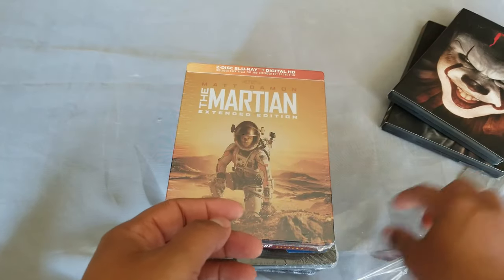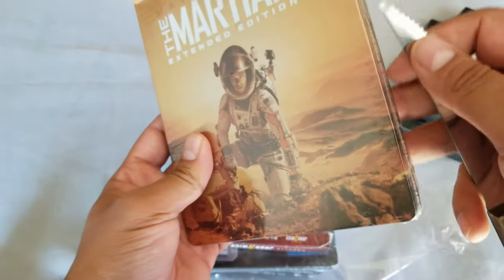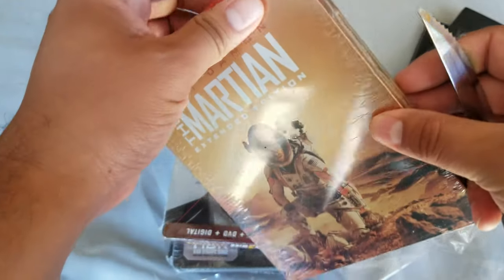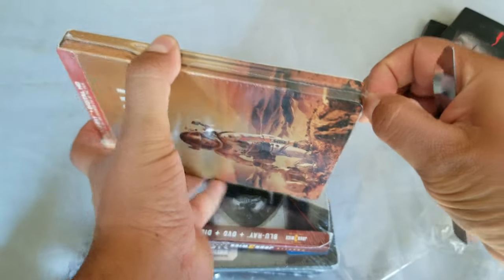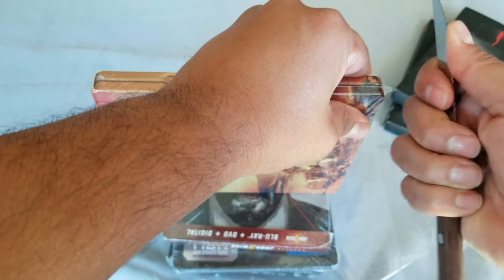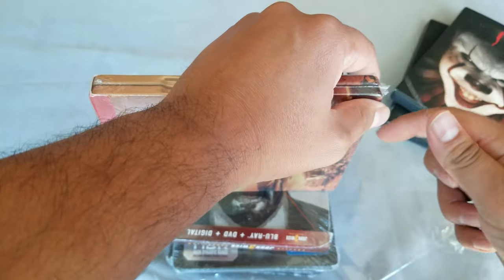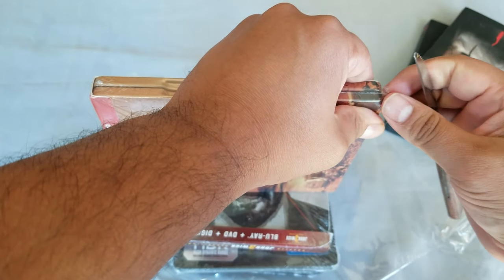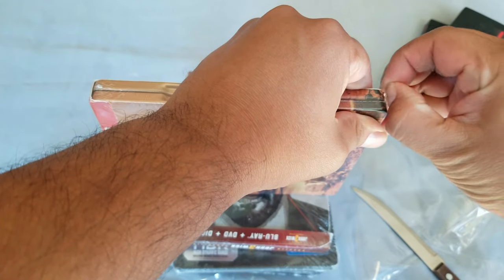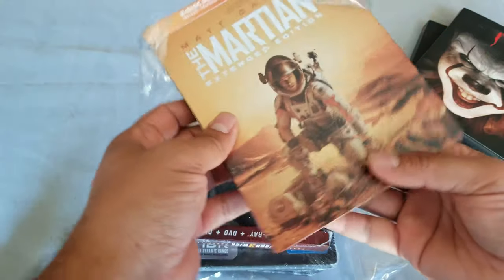Let's move on to The Martian — this is the extended edition on steelbook. I'm trying to open this without causing any damage. Always be careful when you open your steelbooks — don't scratch it!